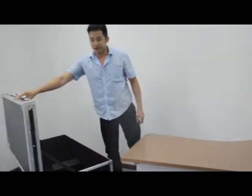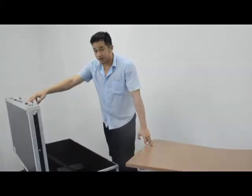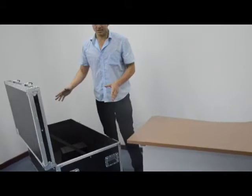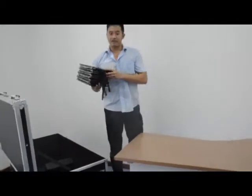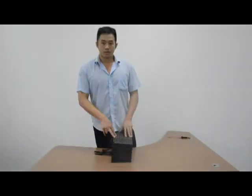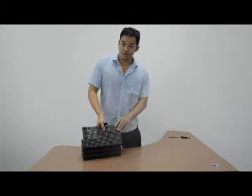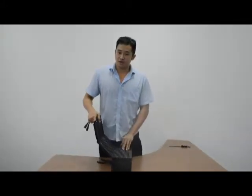And this flat case is about 0.6. Can you guess how many square meters of Ruby you can put into this flat case? You can put roughly 15 square meters. So it is very easy for transportation and storage. The density of Ruby is 10,000 pixels per square meter, and with this high resolution, you can enjoy high definition displays everywhere.